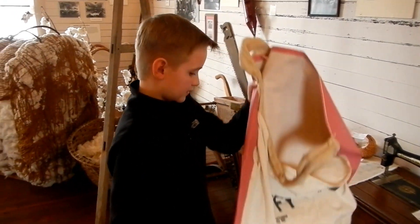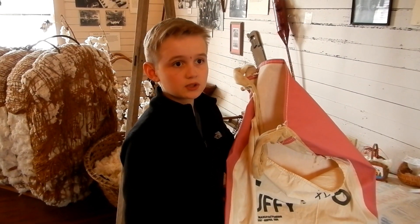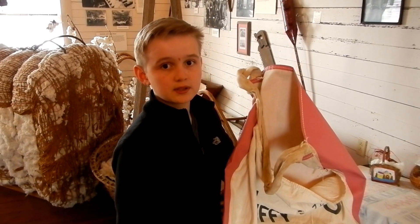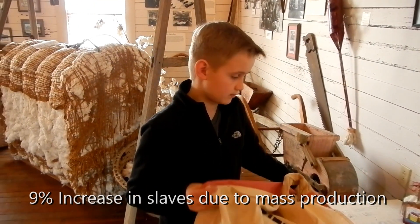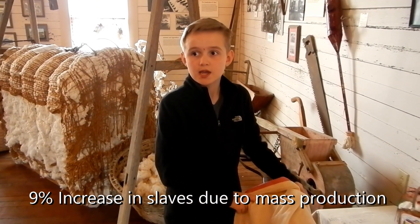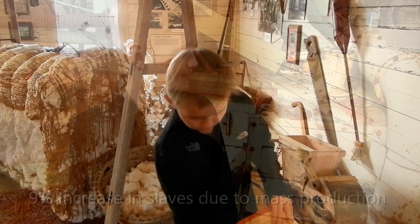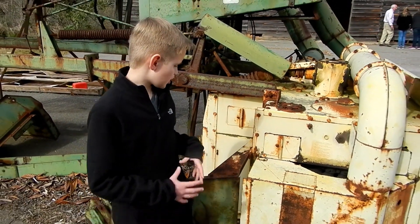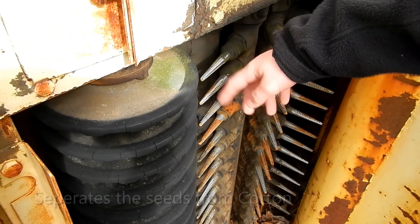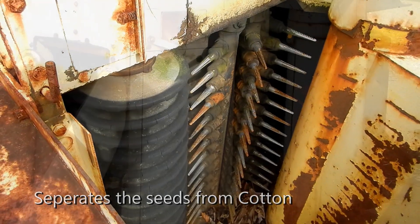Eli Whitney made an invention called the cotton gin. He wanted it to abolish slavery, but it did the opposite — it actually made slavery even worse. It was also used to separate the seeds from the cotton. The machine would separate the plant and the cotton so that people wouldn't get poked by the sticks. This one would go through and that one would rotate it and just pick out all those sticks.